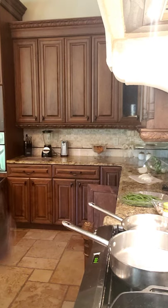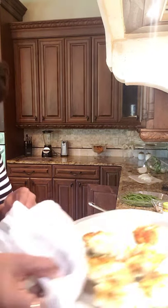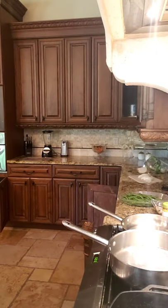Let me show y'all what they look like — this is the size of them. I'm putting them in the oven for about 30 minutes. It's right at 5 o'clock, and that's gonna be ready by the time I'm done with everything else.